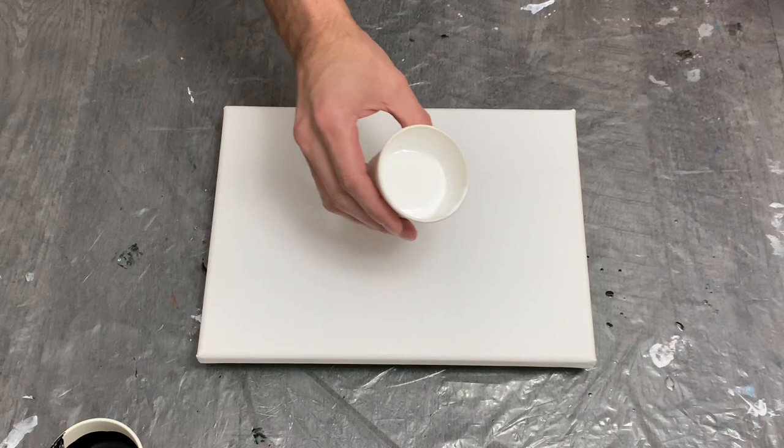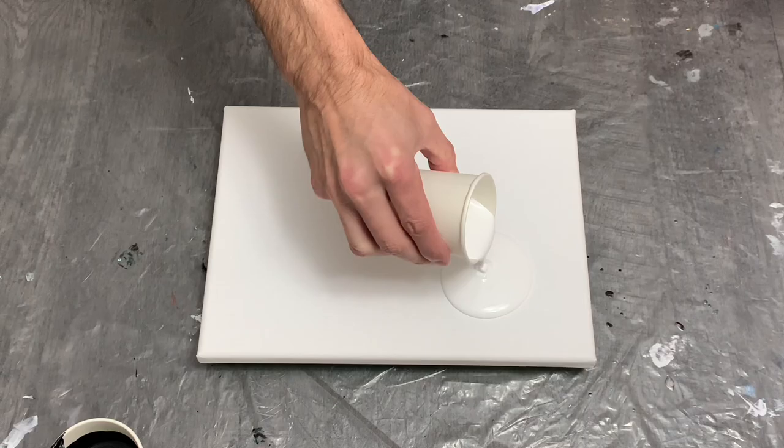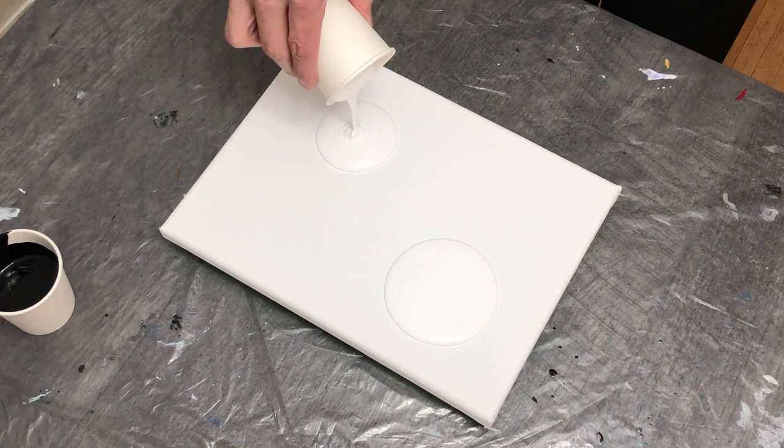Hello guys, welcome back to my channel — thanks for being here, I appreciate it. This week we're going to be working on a four-color puddle pour with a bit of a swipe. I'm working on a smaller canvas this week compared to last — a 9 by 12 compared to my 12 by 24 inch from last week.